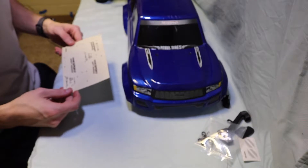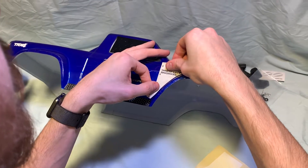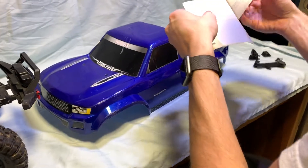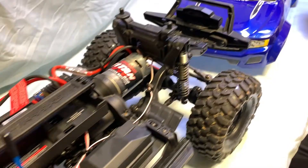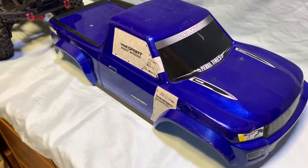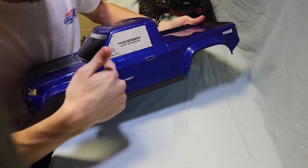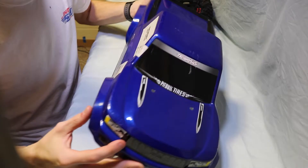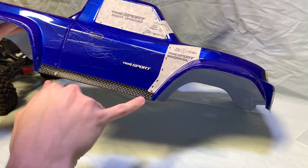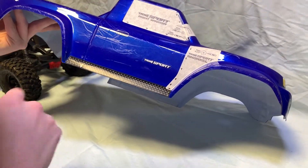Now we're gonna apply the decals to the body. Some tips I found while putting these decals on: I lined up the back edge and the bottom edge and then just kind of pushed it down equally to help out. The same thing on the right side. With this one it was kind of challenging to figure out where it lined up — I thought it would line up with this decal, but it actually lines up with the fender in the front of the door fairly well.